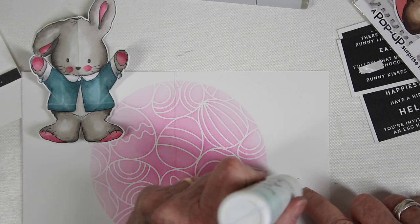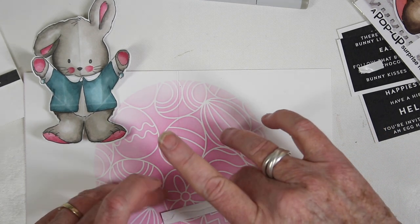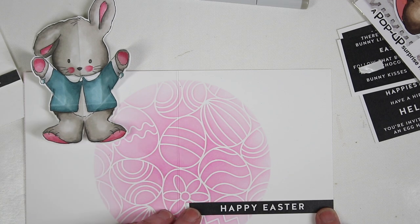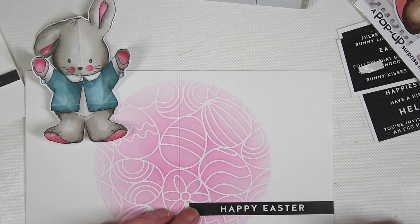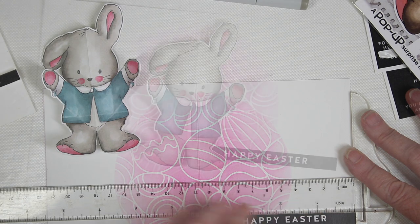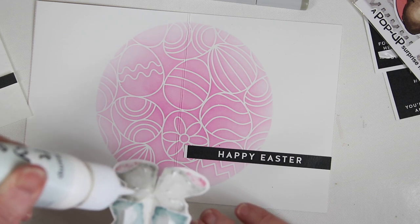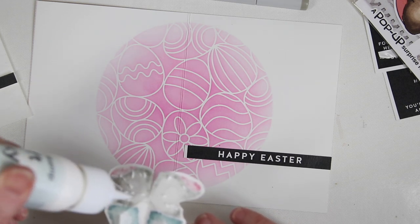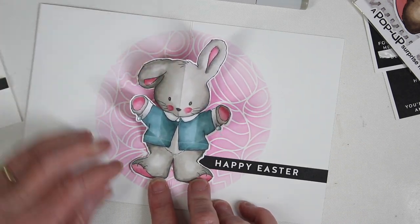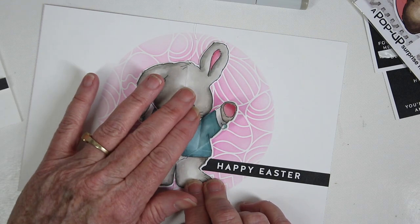Before assembling, I want to add a sentiment message to the inside — it will sit under the bunny. I apply Simon Says Stamp glue to the back so it sits nice and flat, running it from the side of the card toward the center. Using a t-square to line it up, I then add glue to just the bottom portion of the bunny's feet below any of the other folds, using the center crease line as a guide to place it right in the center.